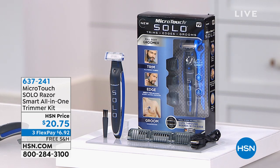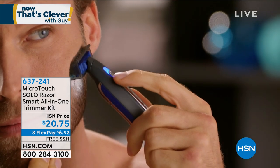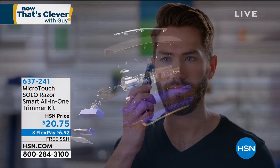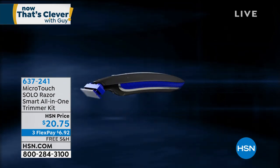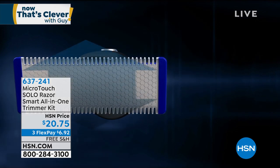More guys are doing this than ever before. It's great to maintain your look, keep it nice and clean — the ladies notice that stuff. Whether you're trimming up the beard or whatever you're doing, you've got the perfect tool for the job. It's free shipping and $20 today, so I expect this to possibly sell out. Item number 637241.